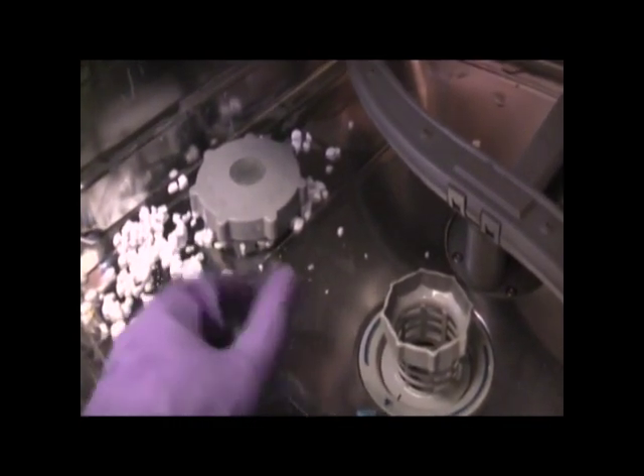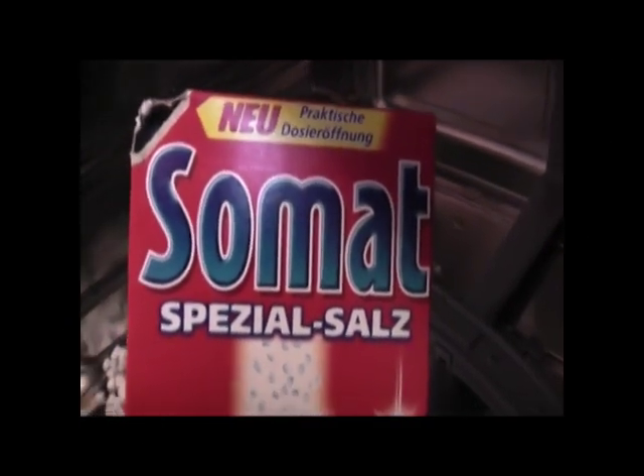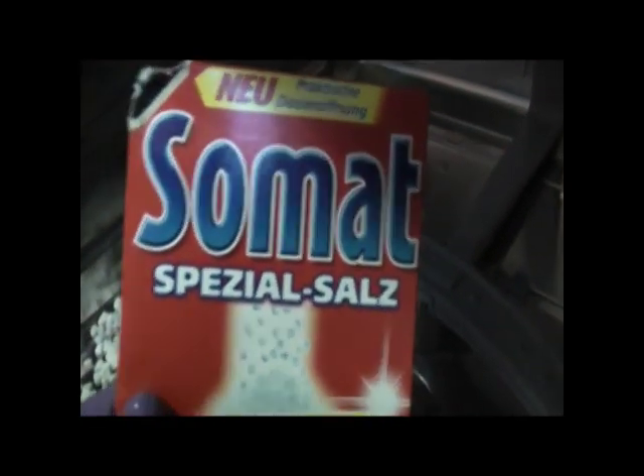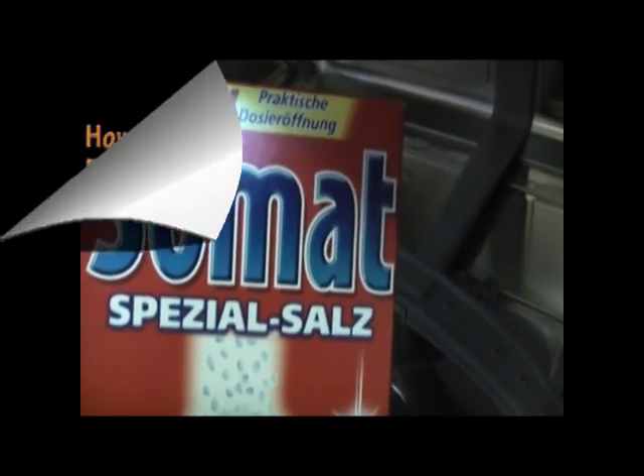But salt — very simple, very easy. Again, this is what the box looks like. You can find it in the commissary and at a lot of your German markets. So my question to you is: how does your dishwasher run and work in your country?